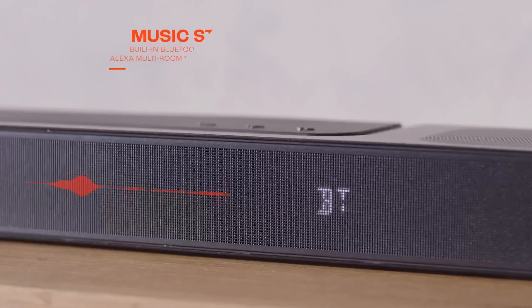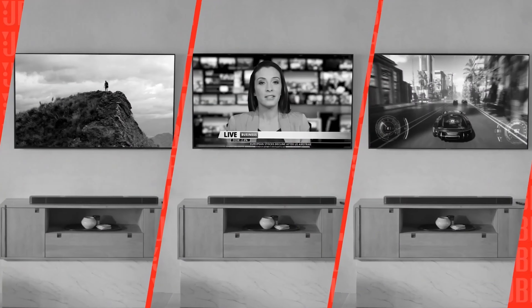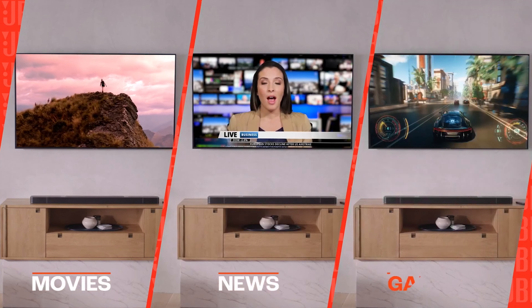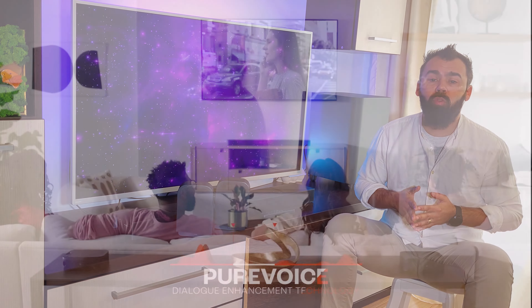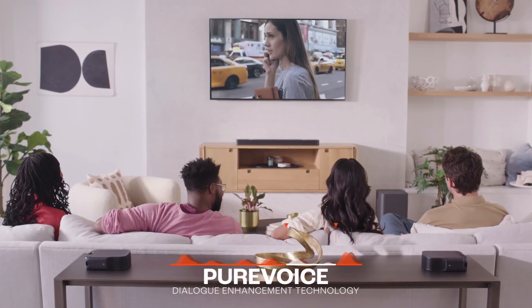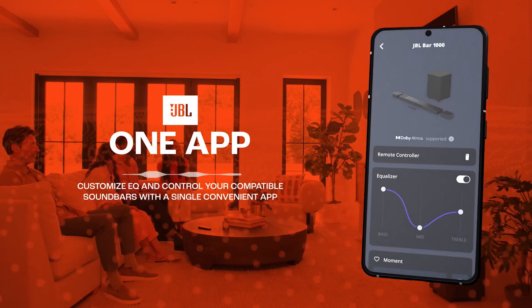You can stream music to the JBL BAR 1000 with AirPlay, Alexa MRM, and Chromecast, and it can be controlled by your preferred voice assistant — Alexa, Google, or Siri. Also, this soundbar uses JBL Pro Voice technology that optimizes voice clarity and has the JBL ONE app where you can enable equalizer adjustments.